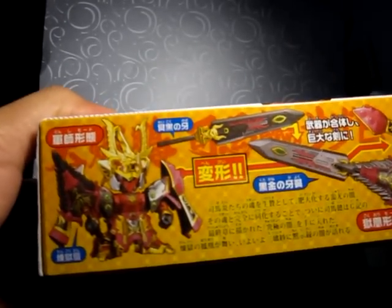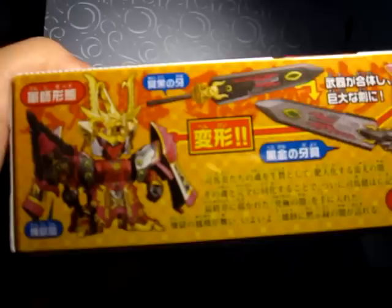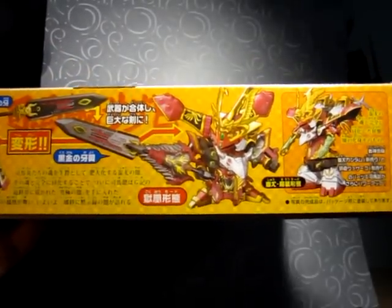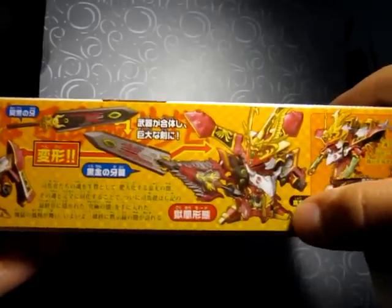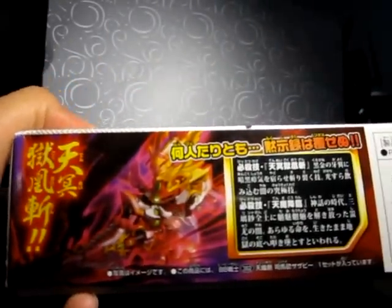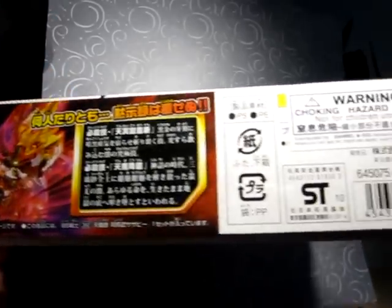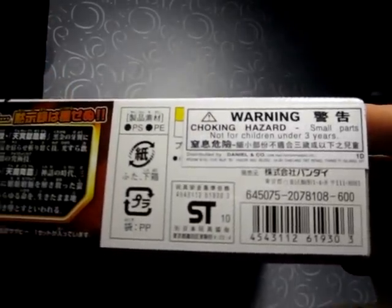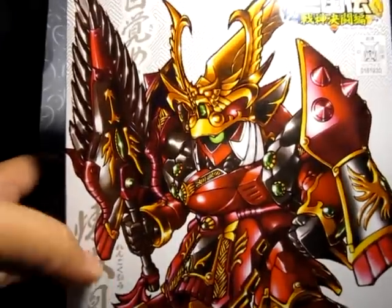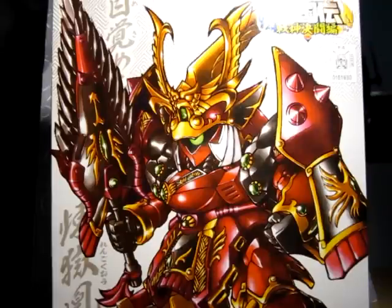Inside of the box, really awesome kit, once painted — that's the key word, once painted. And it has that interesting transformation, which I believe is the Nightingale. On the side, more cool CG drawing. This retails for 600 yen, but I got it a little bit more expensive — I got it from my local hobby store.